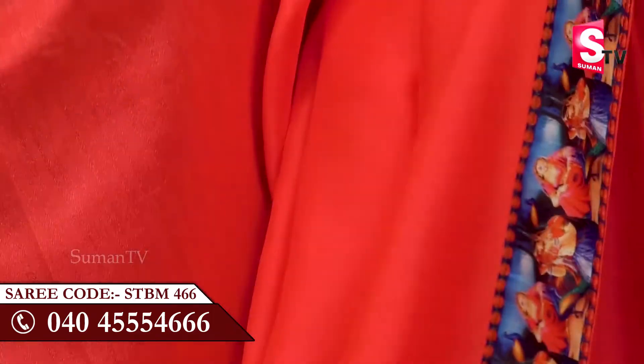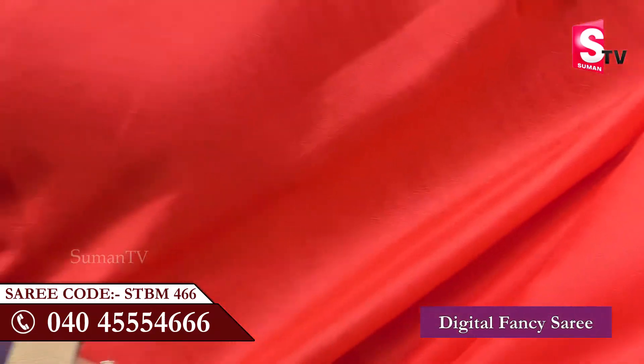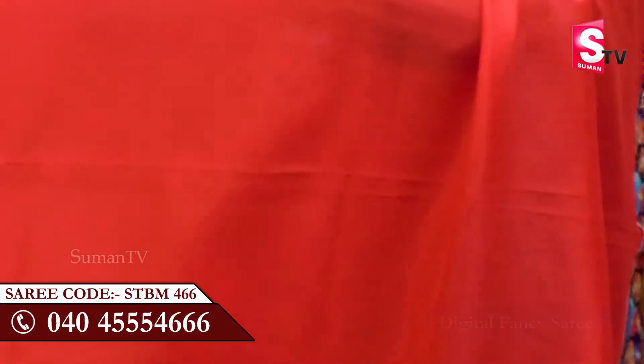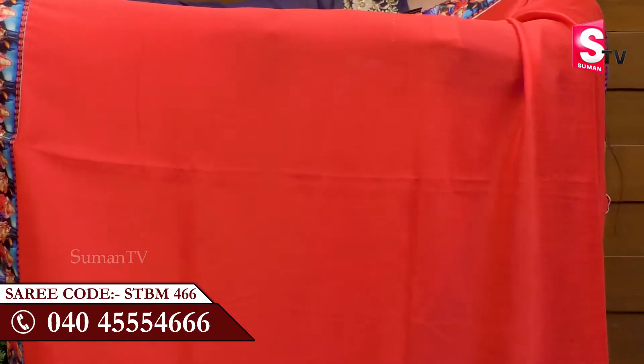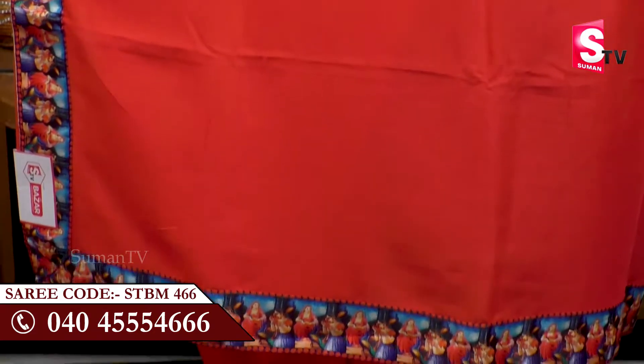There are also two borders at the shoulders and the ends of the sari. There are four sides of the border, so you can highlight the four sides. The sari is very simple and very plain.